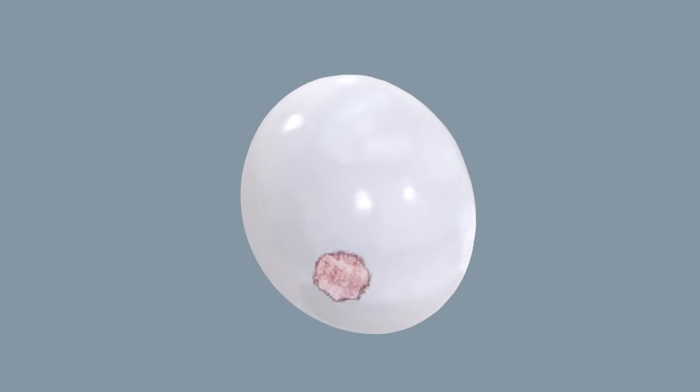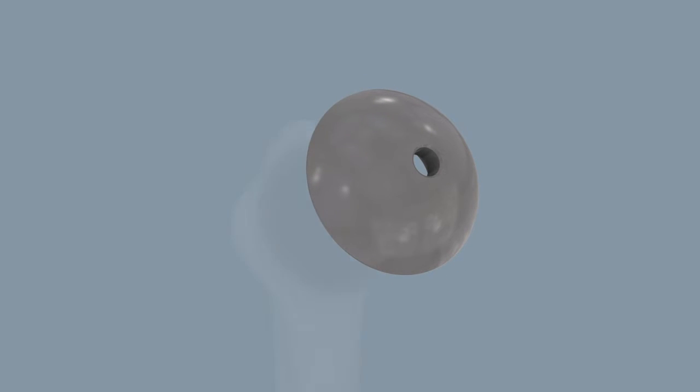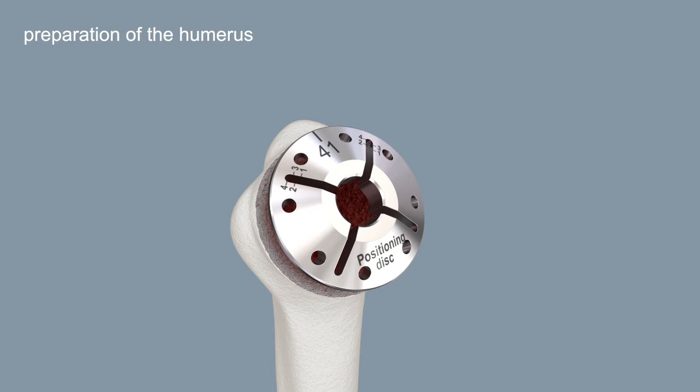Determine the head size based on your pre-operative planning and by size comparison of the resected humeral head with the trial heads. Center the positioning disc on the resection plane, aligned with the outer cortical border.